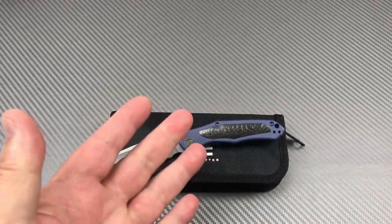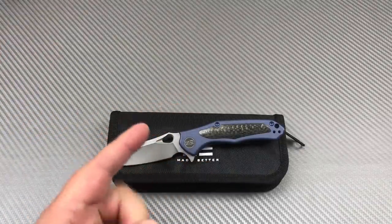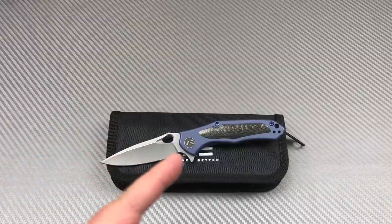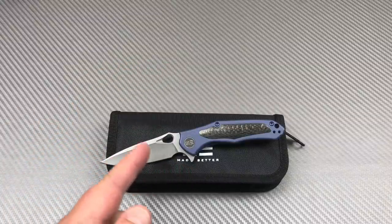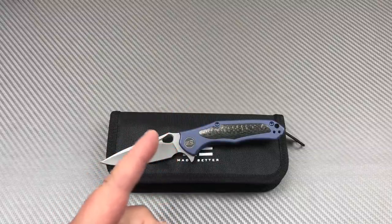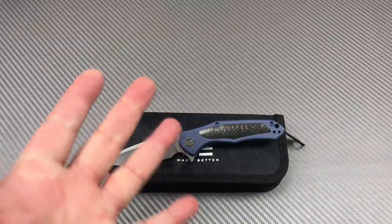Welcome to the Love Them Knives channel. We are back on the air like a bad dog, and we have the Wee Vapor with us today — the vaporizer, well actually it's the Vapor.